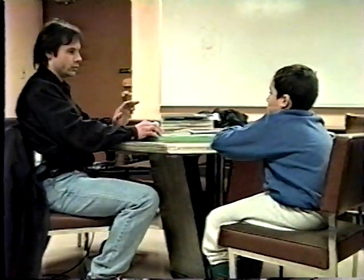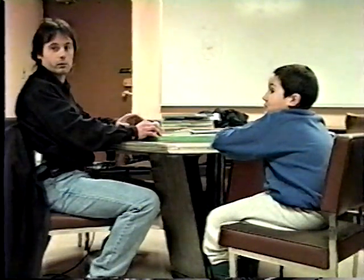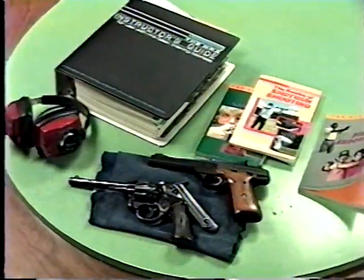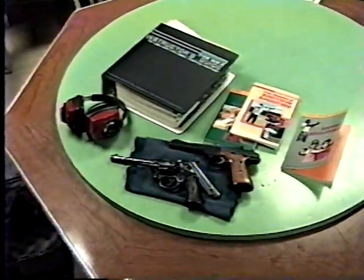If you're on the range and I tell you to load the gun, obviously you're going to put a cartridge in the gun. The two basic firearms that you're going to be loading with tonight are a revolver and a semi-auto.